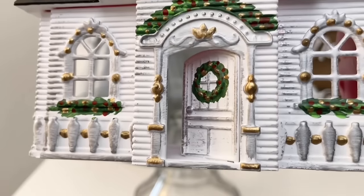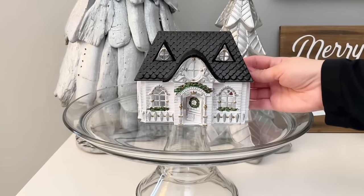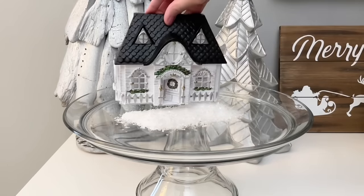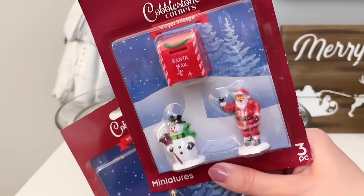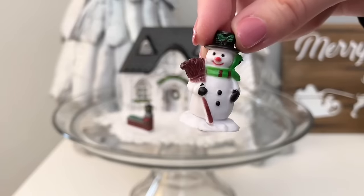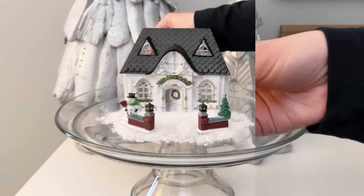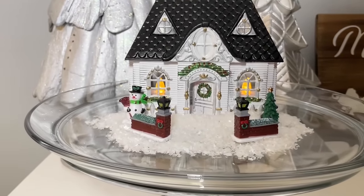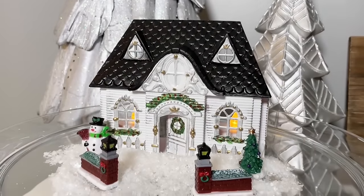I added a green wreath with red berries to the front door, then some garland. My final step was taking gold puffy paint to add little details to really make it pop. To style it: put it on a cake stand, add faux snow from Dollar Tree, then grab some miniature Christmas items from their Christmas village — I loved those little columns and the snowman. The final touch is flameless tea light candles placed in the back of the house — one or two in each window. At nighttime this is so beautiful with the warmest glow.